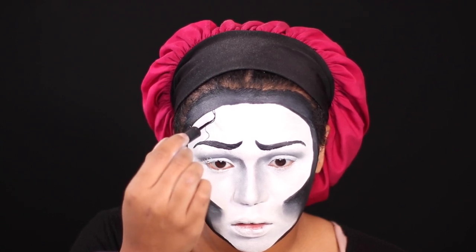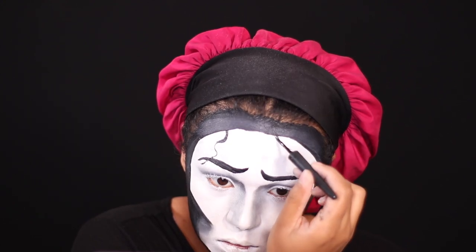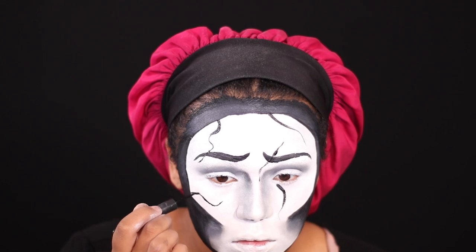Now I'm taking some black liquid liner — I think it's the Makeup Forever one — and starting to draw the cracks in my face. The first crack I hated; it looked like a curl. I tried the next one straighter, but that looked too straight, so I found a good middle ground: a nice little squiggle, not too curly, not too straight. I made some parts thick so it looks like there's something behind the cracks — almost like a mask.